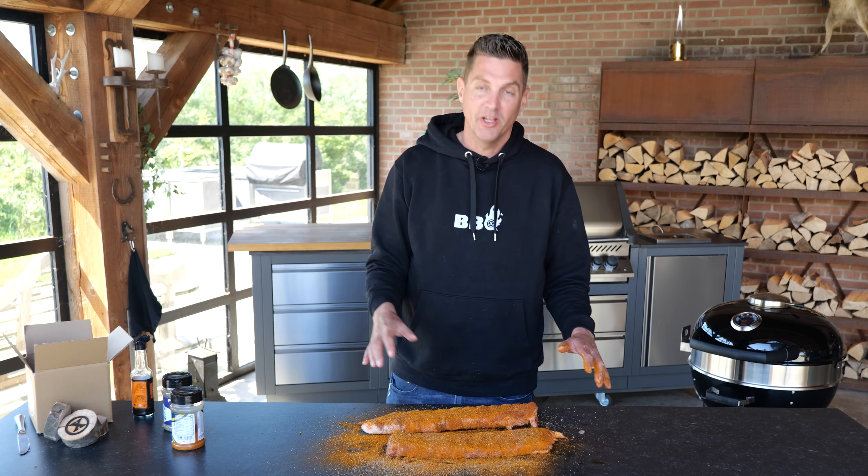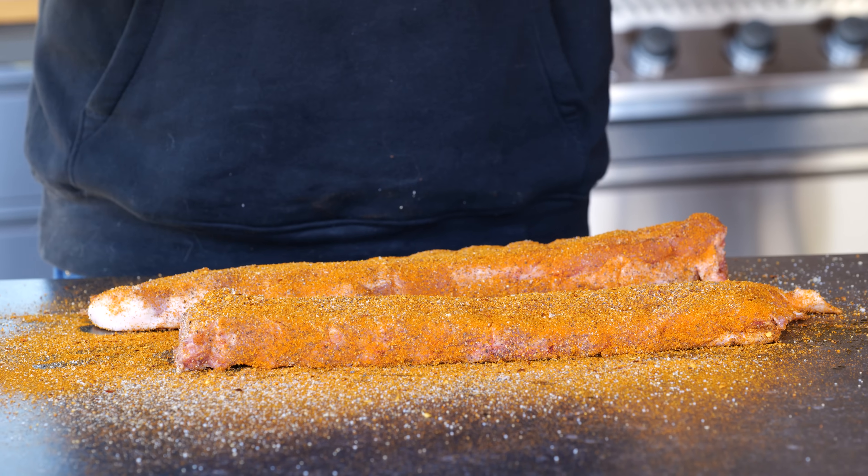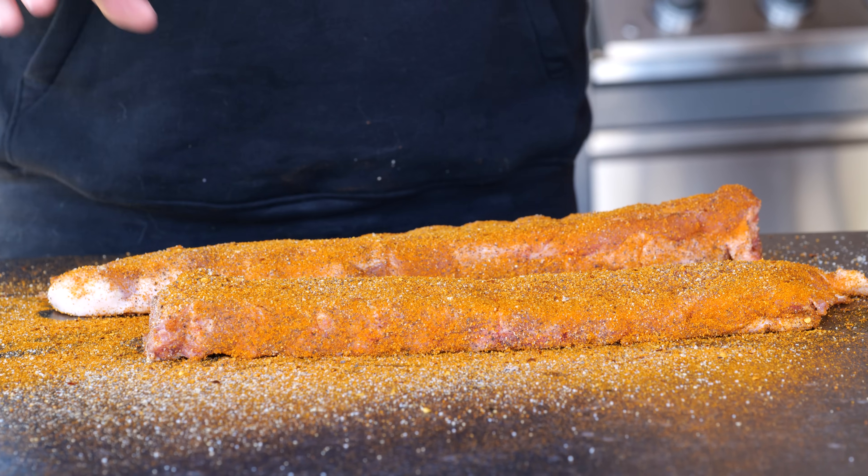Now they're all seasoned up and they're ready to go on the barbecue, but I just want to let them sit for about 10 to 15 minutes. The moisture has got to draw the flavor into the meat a little bit and it also helps the rub stick to the ribs, making them more beautiful in the end.